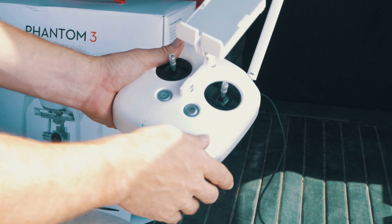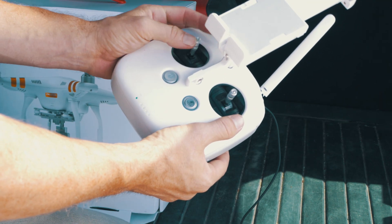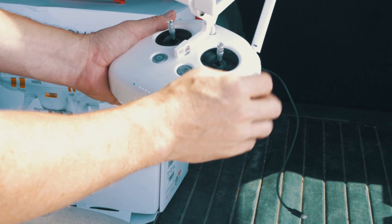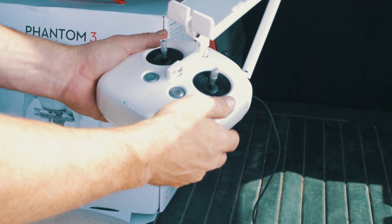Okay, so this is our transmitter. We've got our power button right here, our return to home — push this and it'll come home and land. This is our throttle control: push this up, the drone will go up; push to the left, it'll turn left; to the right, it'll turn right. This other stick, if you push up, it'll move forward; to the right, it goes right; and back and forth.